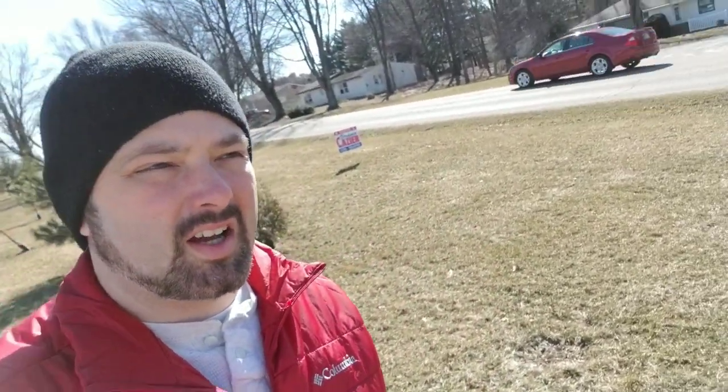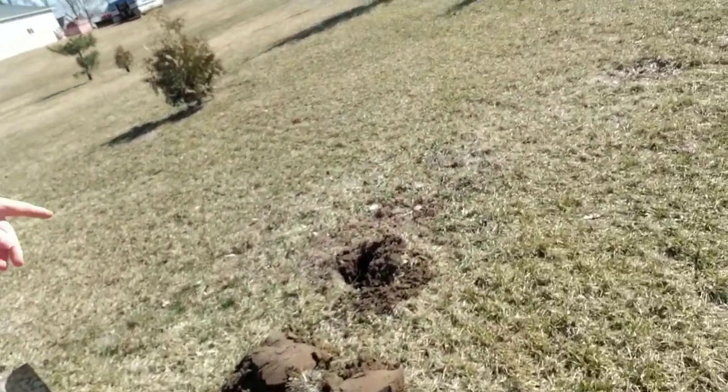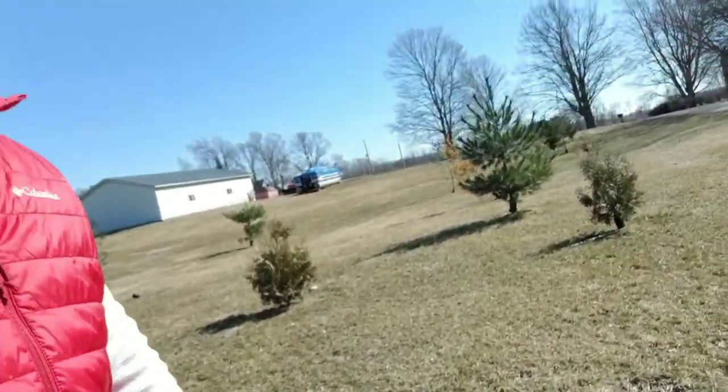Hey everybody, I'm Ben and today I am installing a Titan flagpole that I bought from Off-Duty Flagpoles. I'm digging for the instructions — I found a hole, basically I'm just making a hole and kind of centering it on the property.